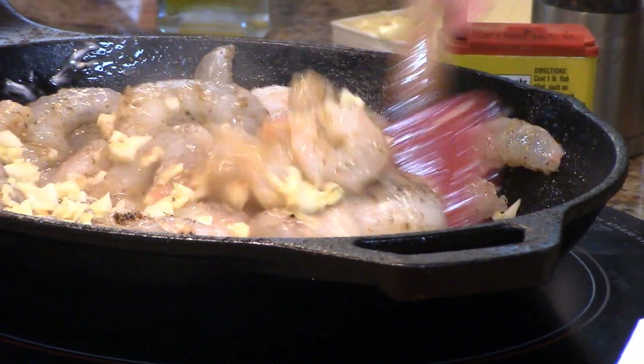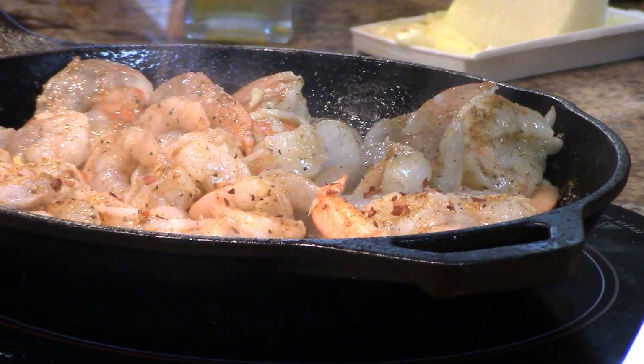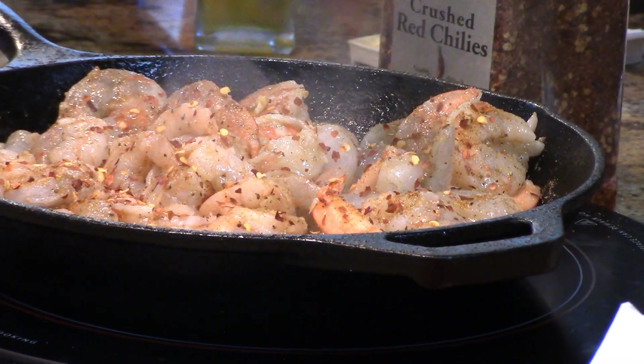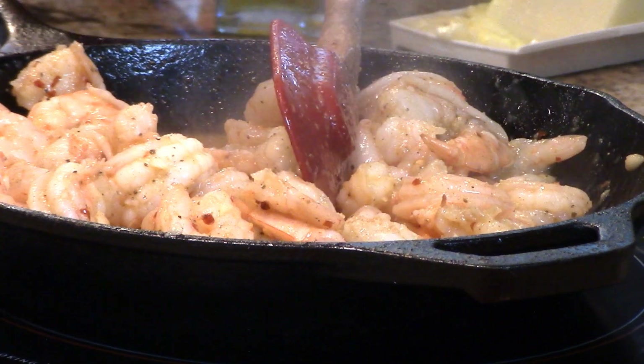I want to soften that garlic so it's not a bitter raw garlic flavor. Just before this is finished I'm going to sprinkle on about a quarter to half a teaspoon of red pepper flakes to give a little background heat. Our shrimp are done and I'm taking these off the heat.